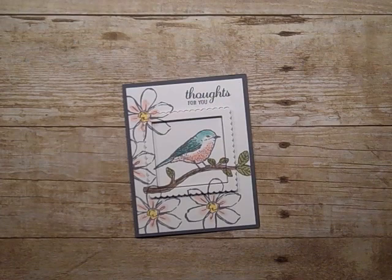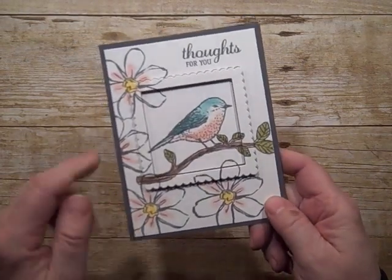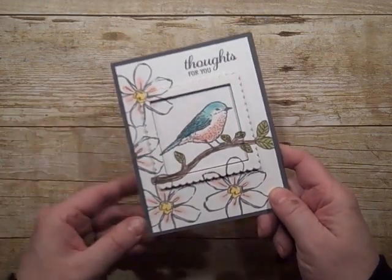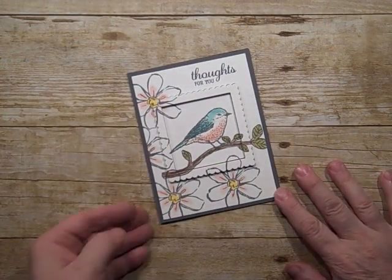Hi, stampers. Today we'll be making this card and we're doing the technique called Picture Frame. It's just such a simple technique but really pretty. Let's get started.